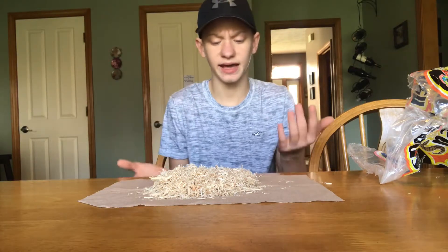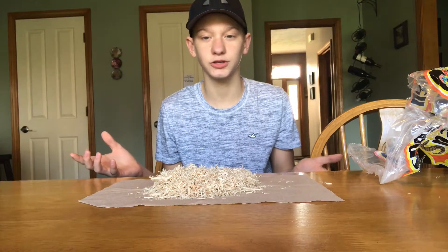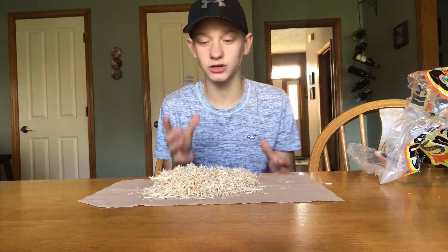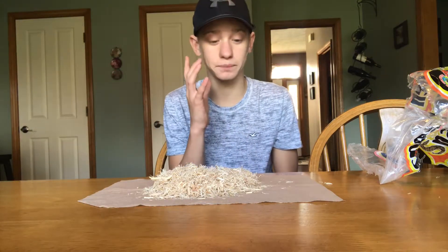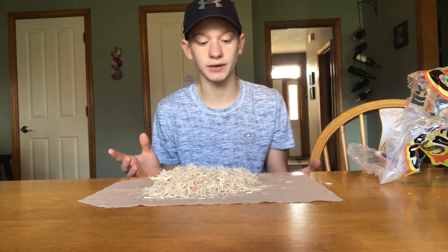All in all, this bedding is like a half and half for me. My snake seems to love it — she's had no problem with it. I've had it for about two weeks now and it's really, really good. I'll leave a link in the description for cheap aspen bedding on Amazon.